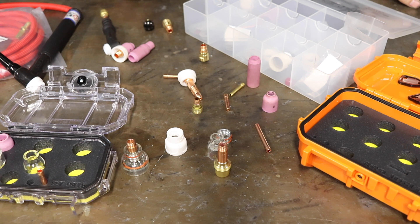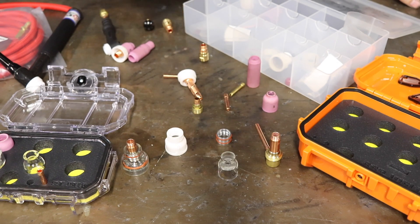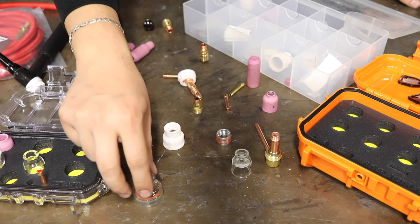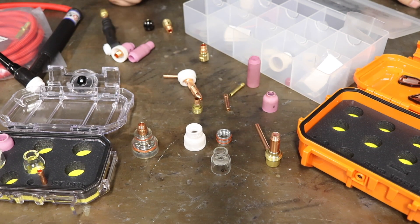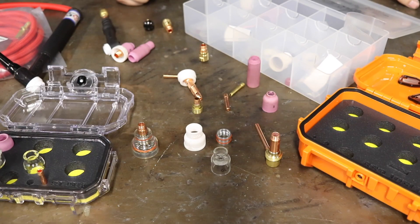A lot of times with cups it comes down to what I'm welding, what position I'm welding in, how tight the configuration is, and user preference. If I like the way one cup welds and I can do everything with it, why take time to switch? You might do an exhaust header and want one cup, then switch to an intercooler and want another. It is beneficial to switch, but once you find a good cup you really like for a given material, you'll find you just want to run that cup in that situation.